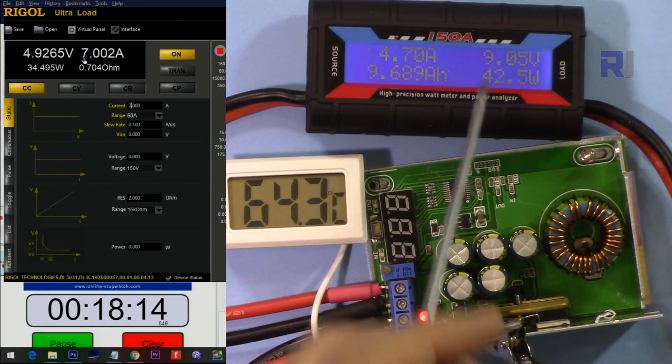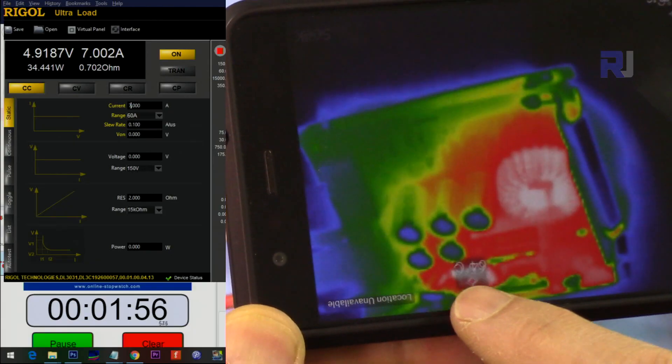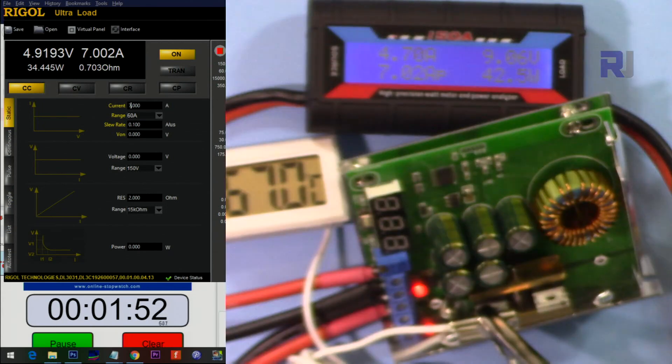Input 9 volts, output 5 volts, 7 ampere — running for about 18–20 minutes. The thermal camera shows 64–65 degrees at the hotspot.